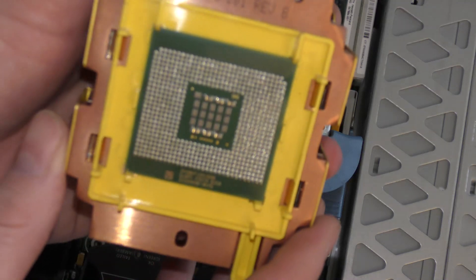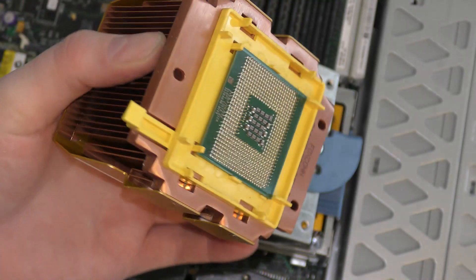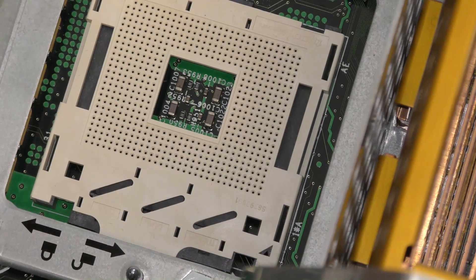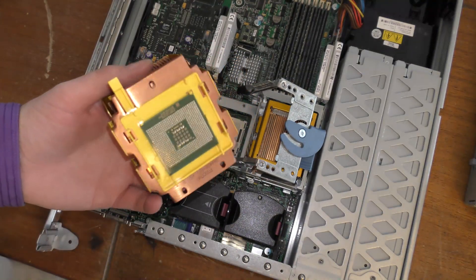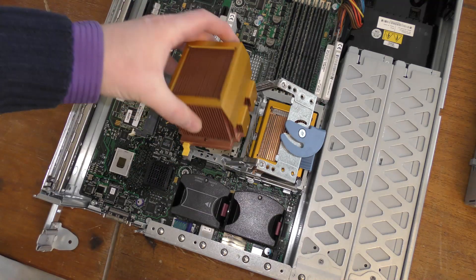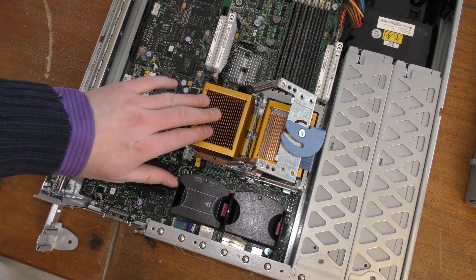The processor is really connected to the heat sink — you're not supposed to separate them, though you can if you really want to. It's quite heavy due to the fair amount of copper in the heat sink. This processor should be about 80 watts. The socket is labeled as mPGA 604. The processor is a single-core CPU with Hyper-Threading support — one core with Hyper-Threading. Let's put it carefully back.